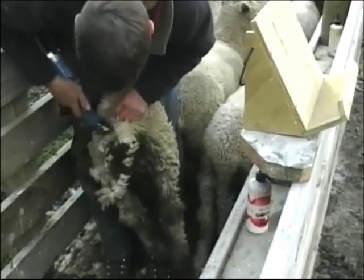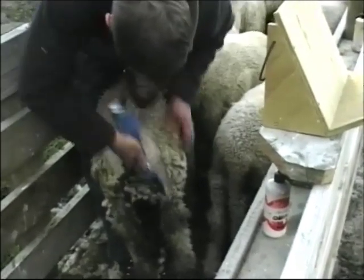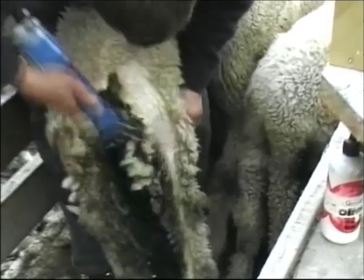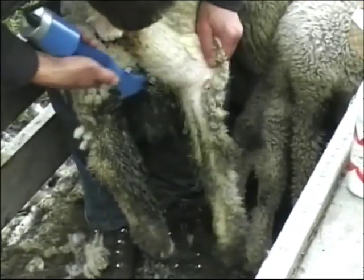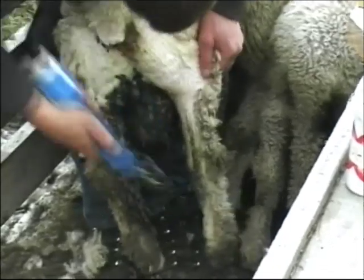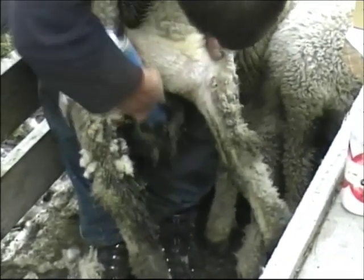Now we'll bring it to the doctor. We've got one of them.